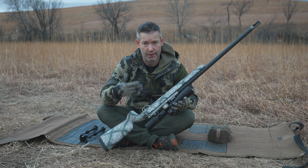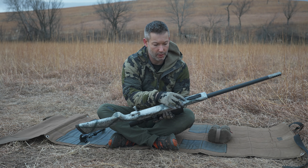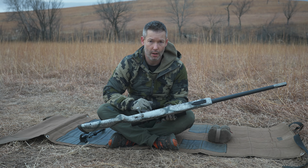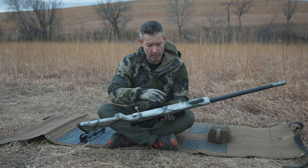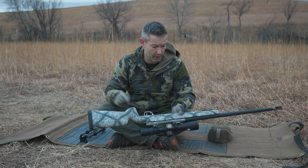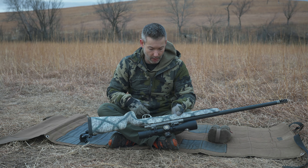On a Model 700 it's just going to drop right in. It comes with two sling studs in the front and a sling stud in the rear. No options there. I've removed the sling studs and installed a rail. If I were going to continue to use this, I would put flush cups in the front and the back, but sling studs is what it comes with.